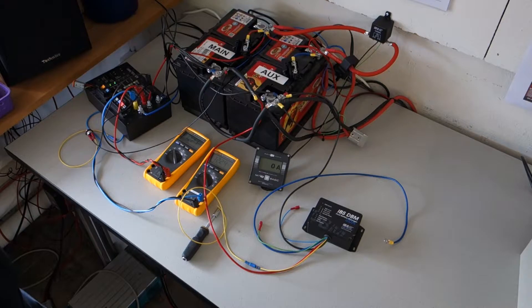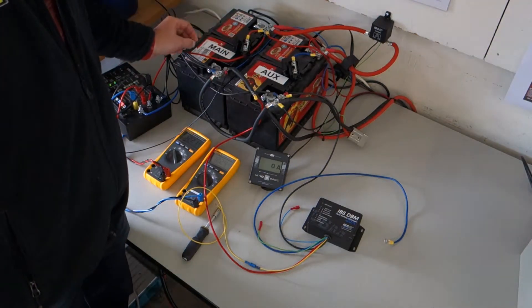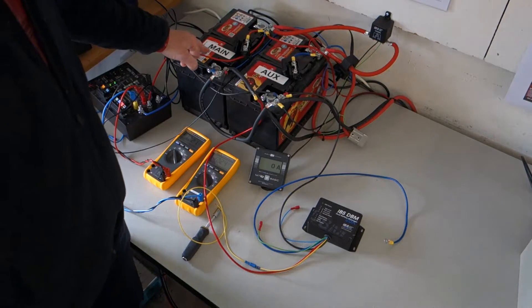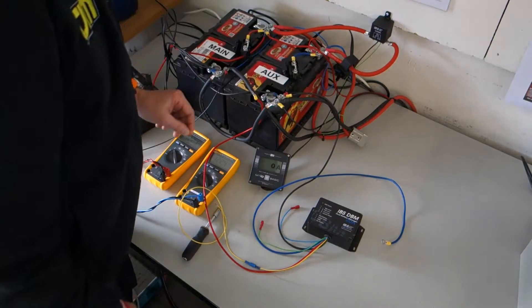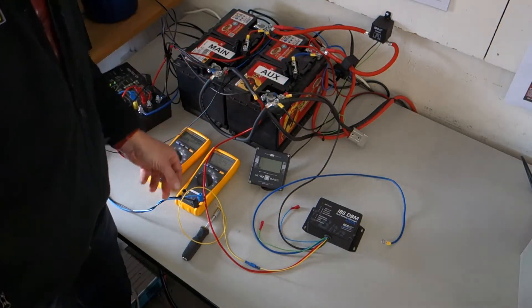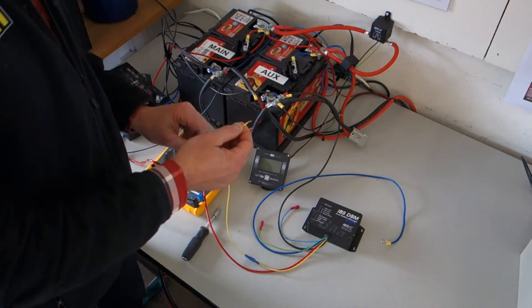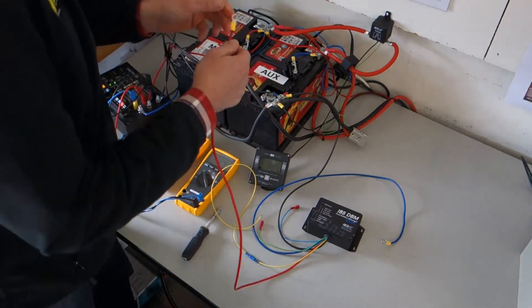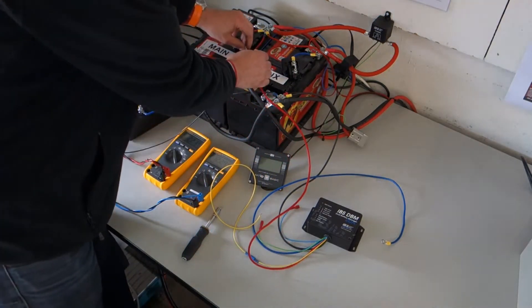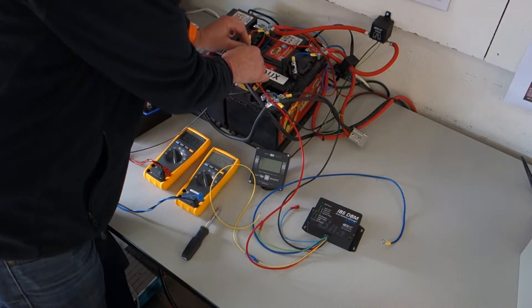Here is the installation of the DBM system. First step: install both fuse holders to the main and auxiliary battery. Second step: connect the black ground wire to the minus of the batteries, making sure you have access to the yellow link and program wire. Then connect the red wire from the DBM to the fuse box.